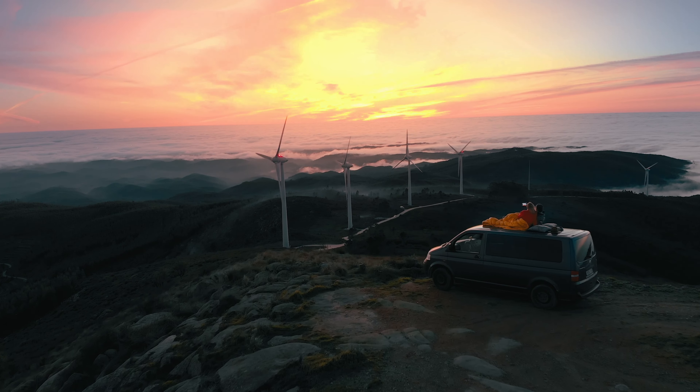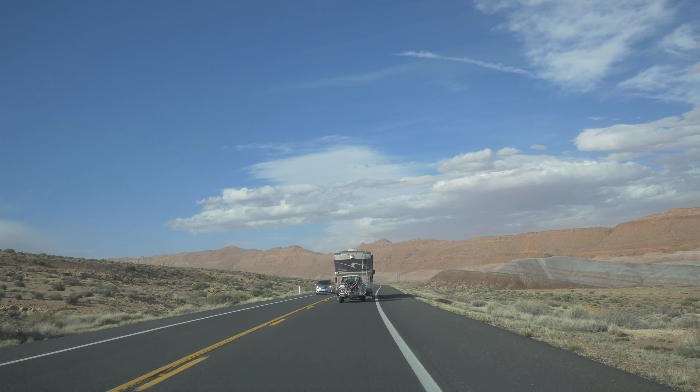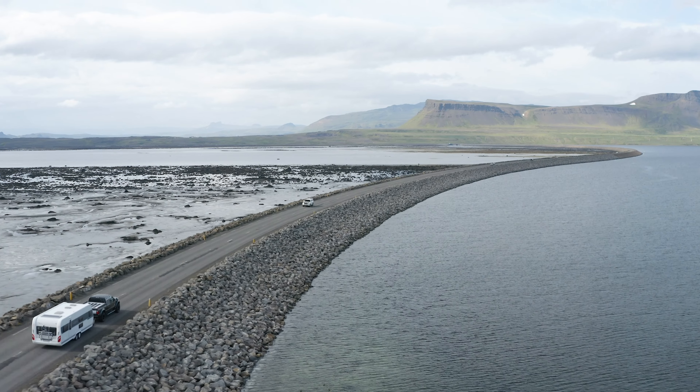Are you ready to take your RoamRef mattress on an adventure? Whether you're moving to a new city or sending it to a friend, shipping a mattress can seem like a daunting task. But with these simple steps, it's easier than ever.